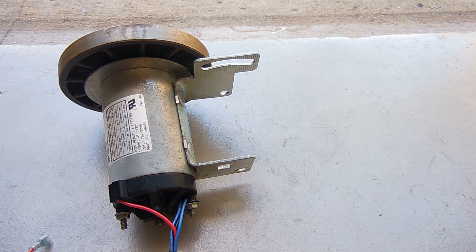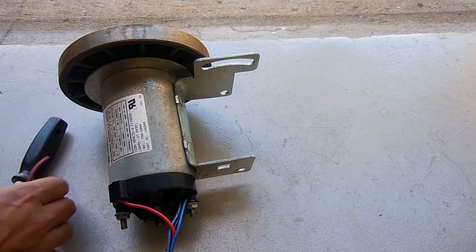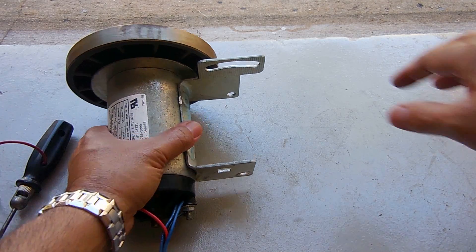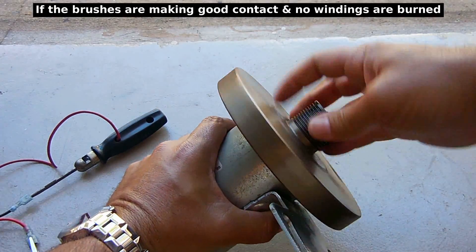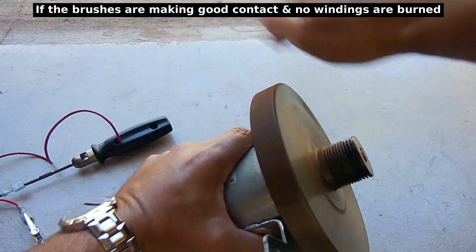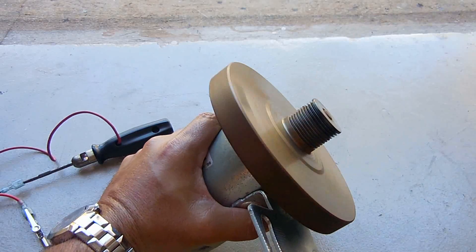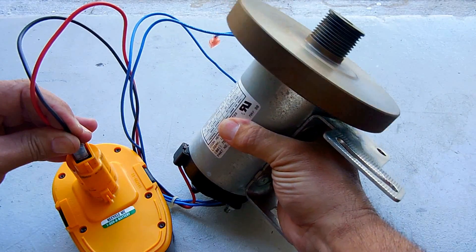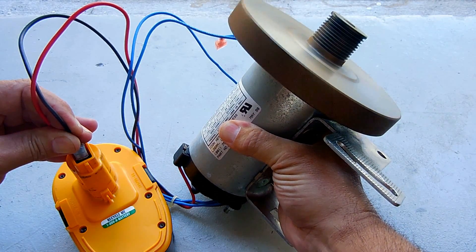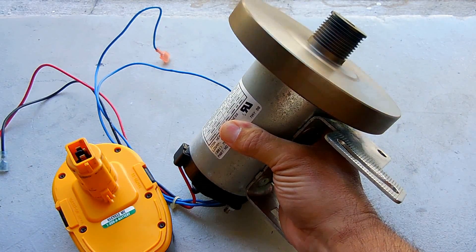You can also connect the positive and negative up to a cordless drill's battery and the motor should spin. Or you could take a test light like you see right here, give this a spin, and it should act like a generator — you should see that light start to glow. So you know that motor is working pretty good. Look how long it continues to spin as a result of that flywheel.